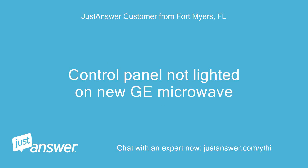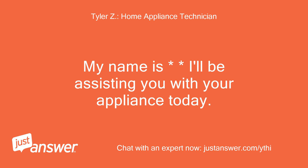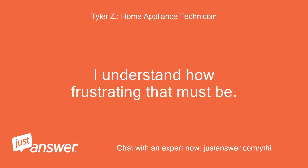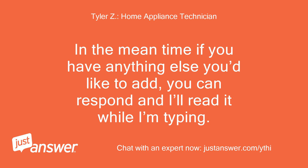Control panel not lighted on new GE microwave. Good morning. My name is — I'll be assisting you with your appliance today. Please give me a moment to review your question. I'm sorry to hear you're having issues with your microwave. I understand how frustrating that must be. If you don't mind, please allow me a few minutes to look up your model and type. In the meantime, if you have anything else you'd like to add, you can respond and I'll read it while I'm typing.